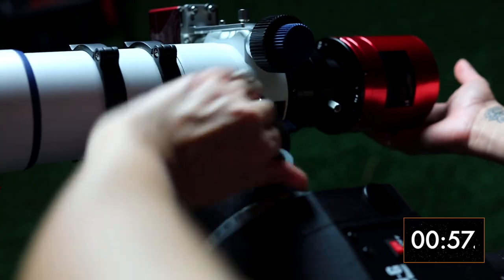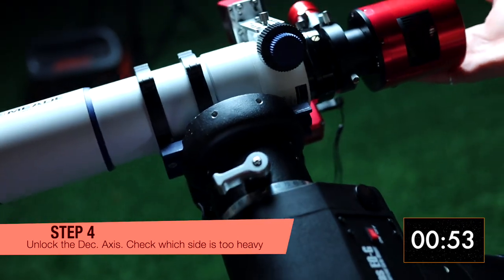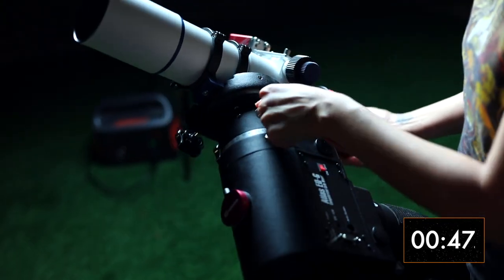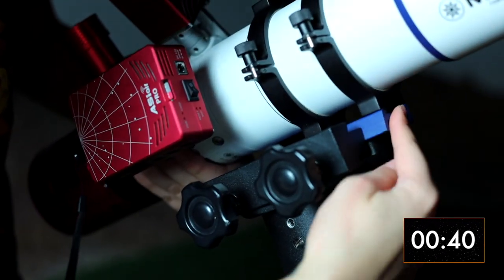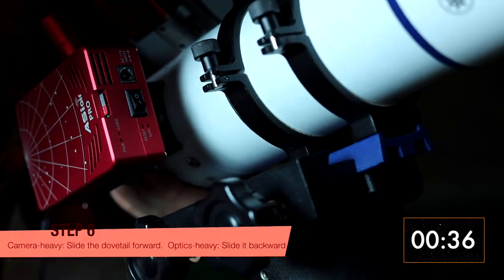Now let's take care of the declination axis. Unlock it and figure out if it's camera-heavy or optics-heavy. For safety, put the mount back into its regular parking position. Now either push the OTA up or down depending on where the heavy side is.